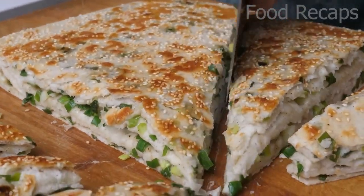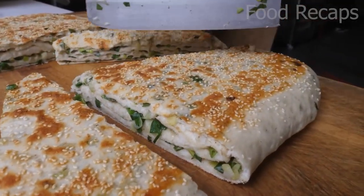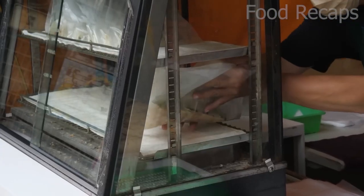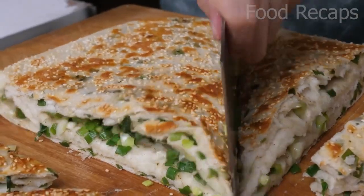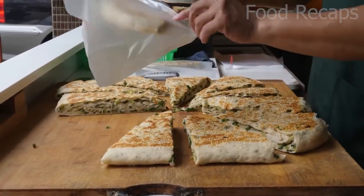It is hot, crispy, soft, and ready to be cut. He slices it into triangles, just like a thick pizza, and readies them for takeout. How I would love to sink my teeth into one right now. These cost $40 Taiwan dollars, or $1.25 U.S.